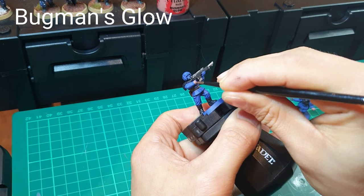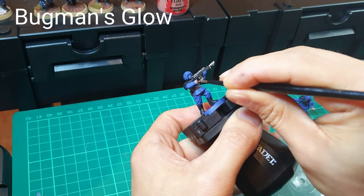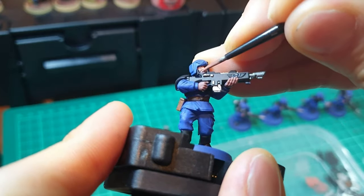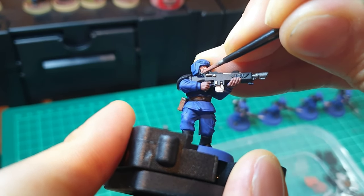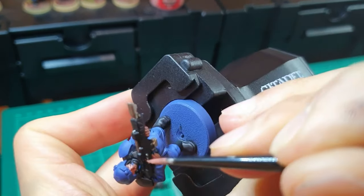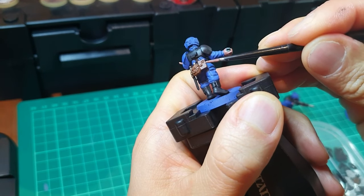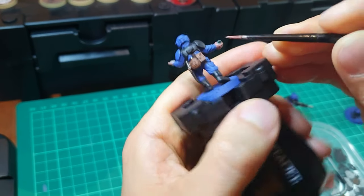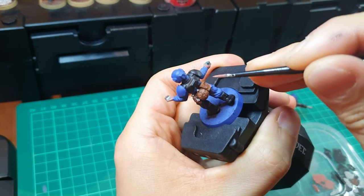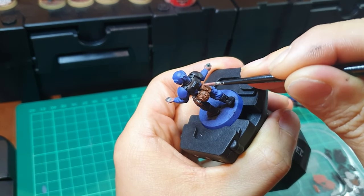The next major colour to use will be Bugman's Glow, on any skin that's showing — obviously the hands and the face. You'll definitely drop down to probably your medium and small brush to achieve this task. And whilst you've got it out, you might as well do the highlighting or edging on any of the leather exposed areas, such as the magazine or water bottle. Just use your fine brush, use the edge of the brush, and pick out any edges on the magazine there.